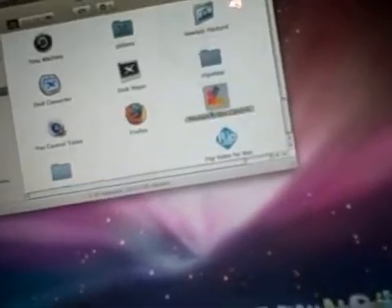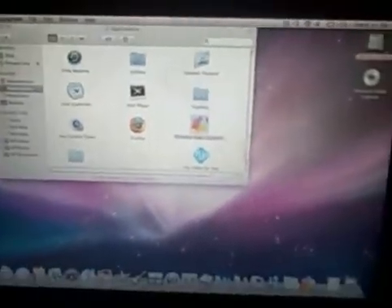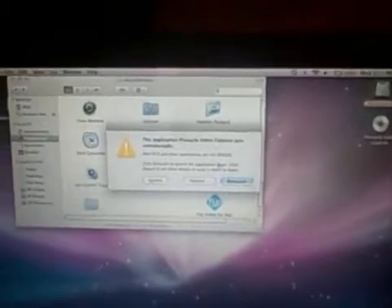Sometimes it says the Dazzle wasn't detected. What you want to do is sign in your controller. Once the controller is signed in, close the computer, then reopen it and open Pinnacle Video Capture again. Hopefully it will work this time. That's the only problem with the Mac version — sometimes it doesn't work and you just have to close your computer.